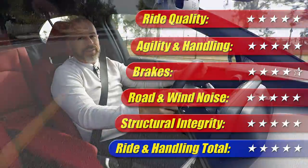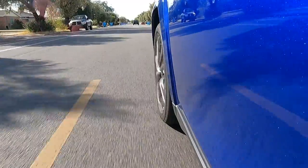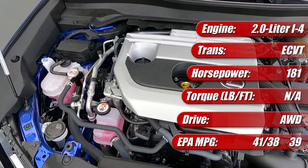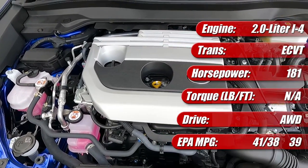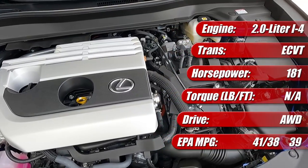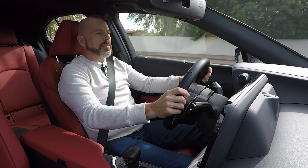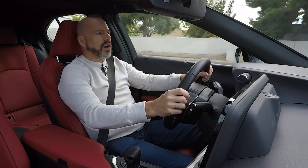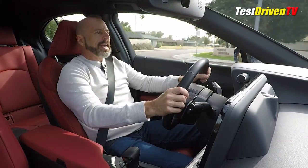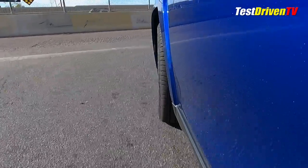This chassis gets five out of five stars. What's under the hood here is the well-proven two-liter four-cylinder Atkinson cycle engine, mated to an eCVT at the front with two motors — a motor generator and a traction motor — a system Toyota's had for quite some time. At the rear axle, it has a separate drive motor because this does have the all-wheel drive option. It has a total of 181 horsepower. For efficiency, it's rated at 41 city, 38 highway, and 39 MPG combined.